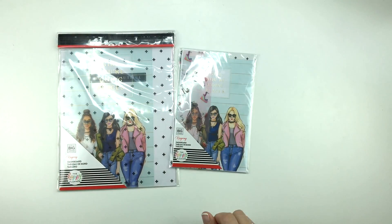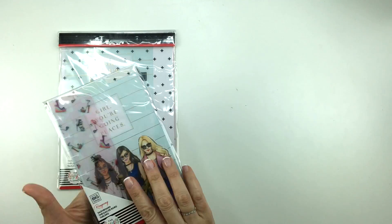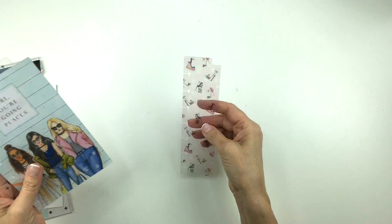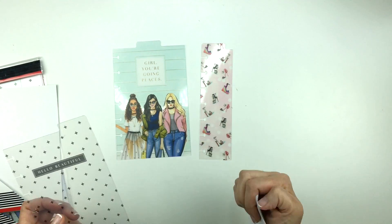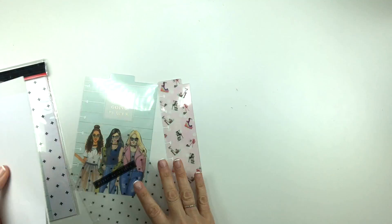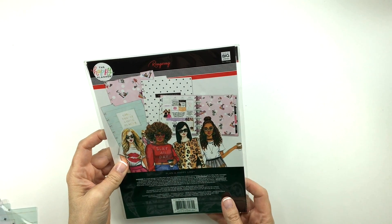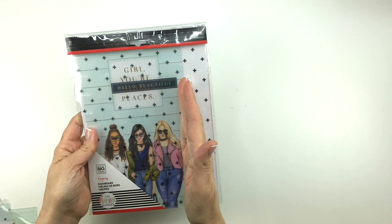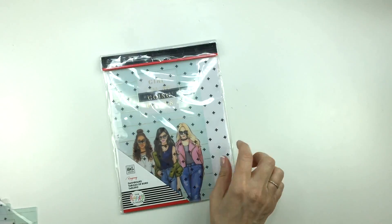The next thing I want to show you is some dashboards. I've got a pack — do I have two packs of dashboards? Yes. So there's a mini and a classic dashboard pack. I'll just show them to you really quick. I think they're very similar. So this is the mini — we have the shoes, girl, you're going places, and hello beautiful. And then this one's the same except the shoe one is bigger, so it's like the full size. So this is two full size ones and then one smaller, like three quarter size one. So they're just the same.